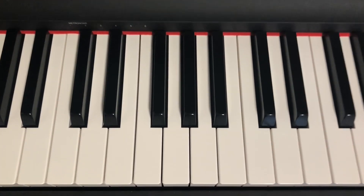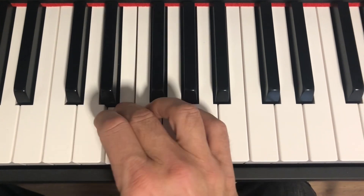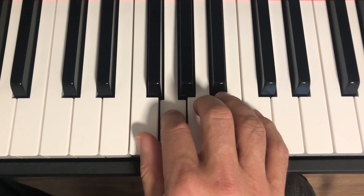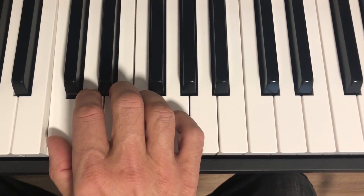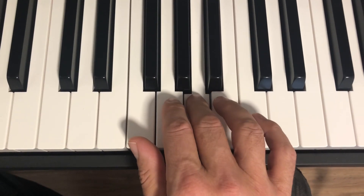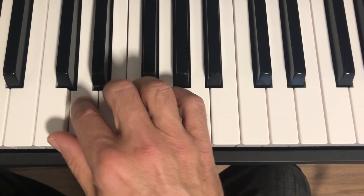Here is the C major scale with right hand, one octave only. Notice on the way up, you go under the third middle finger, and on the way down, over the thumb.